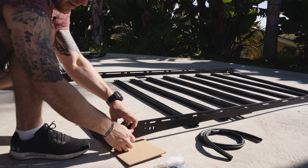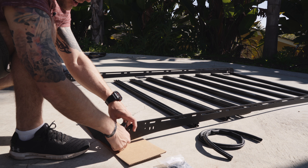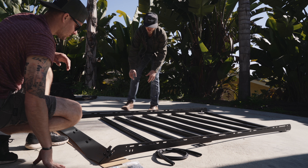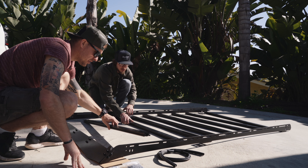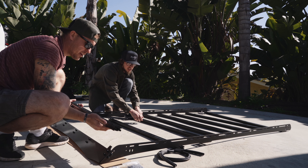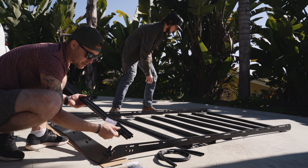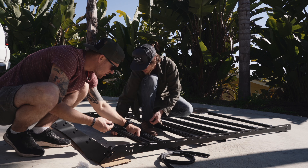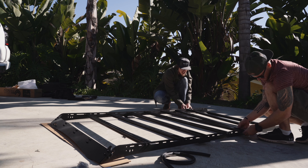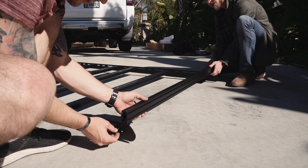Now that the wind deflector is bolted onto this front bar, we can bolt it to the main bars. Grab your crossbar hardware, set it up exactly the same, and then we're going to just screw in the wind deflector. We'll finger tighten everything and then tighten it once it gets on to the truck. Now we'll space out all our crossbars so we have a good idea of where we want them before they're actually bolted down.